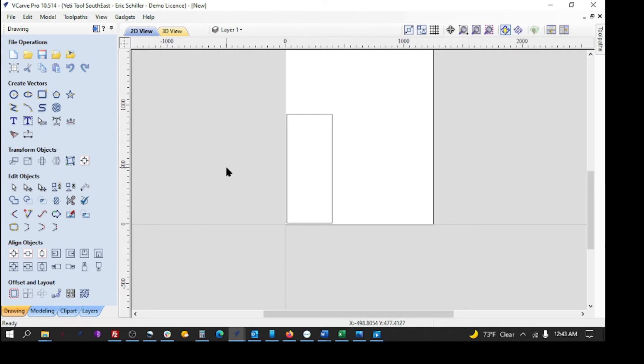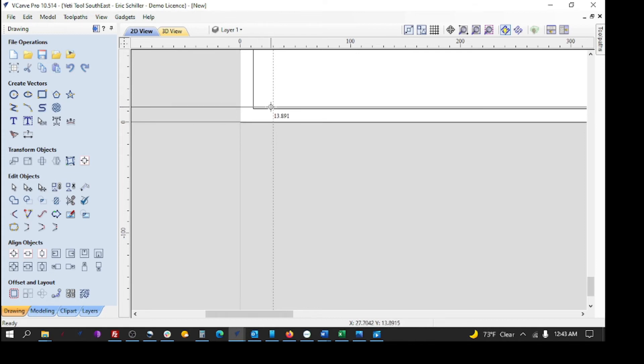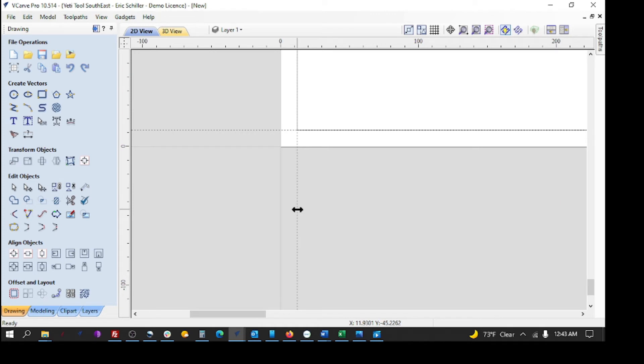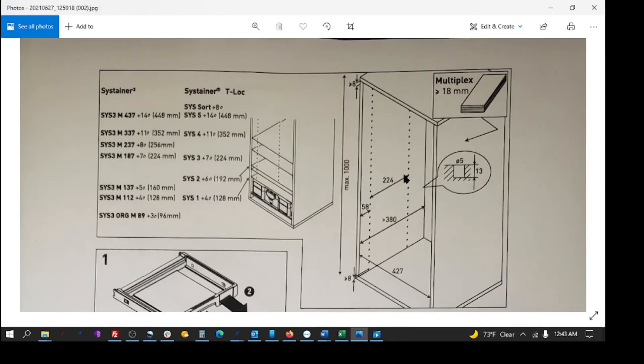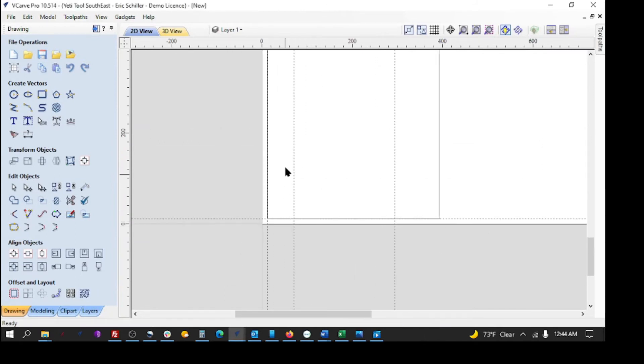To do the guidelines, I'll go to guides and create guidelines we can snap to — just getting them close and snapping to the line. That's on the bottom of the panel and on the leading edge. I can click the guideline, hit right-click, and make another one relative to that, 58 millimeters away. Then I take that one, right-click, and make another one relative to it at 224 millimeters. There are my front holes and back holes.